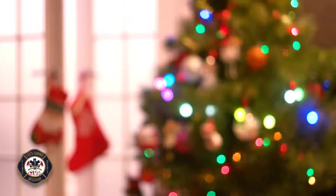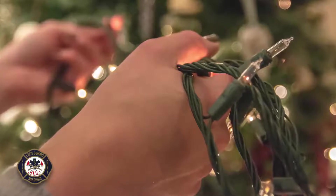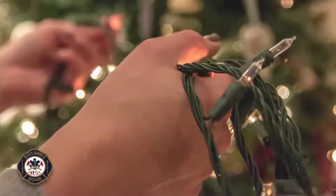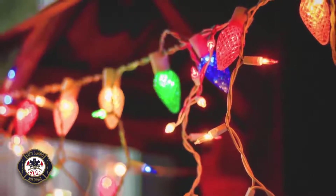Christmas tree lights are the number one cause of tree fires in this country. Make sure that the lights you're putting on have been tested by a third-party laboratory to make sure that they're safe. Also check the lights to make sure that there aren't any frayed wires and that they are in good condition.